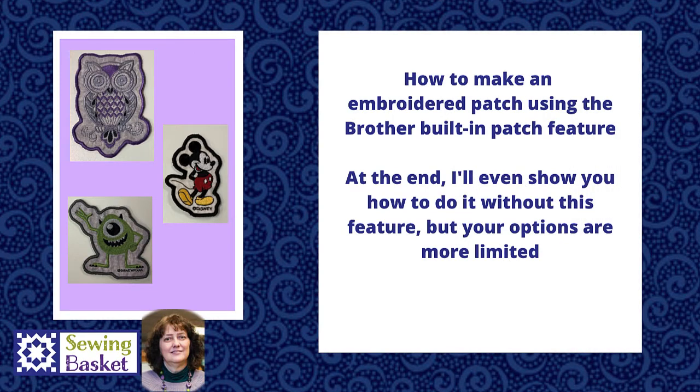Hi, this is Elaine from the Sewing Basket in Plymouth, Wisconsin. In this video, we're going to talk about how to make a patch on your embroidery machine.